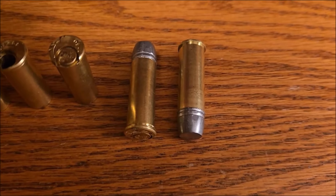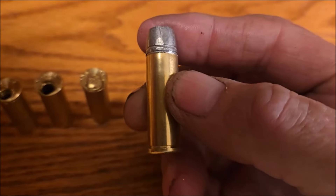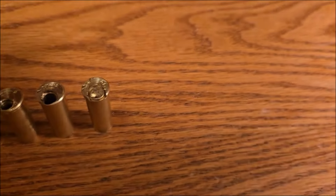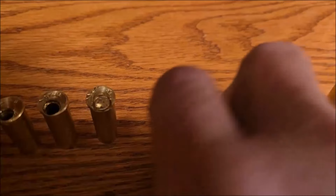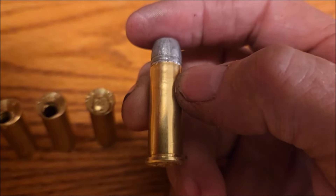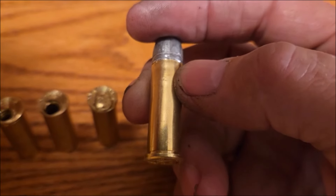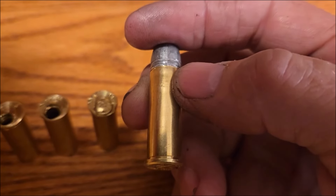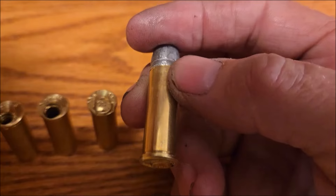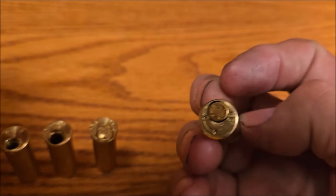And there's two loaded .46 rimfires, shooting a 305-grain bullet. With 30 grains of black powder is what it's supposed to have, but I'm using 4198, so I'm cutting it down to 12 grains of 4198. That's what it looks like unfired.